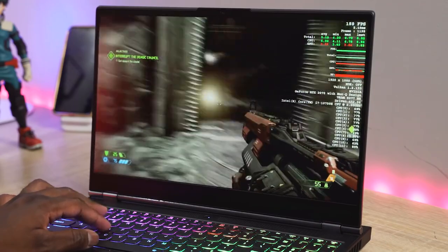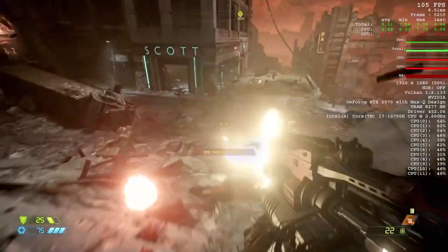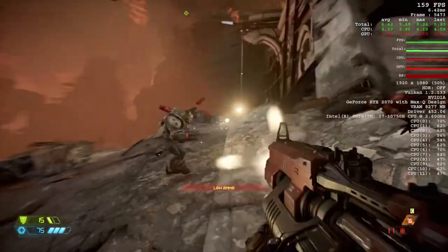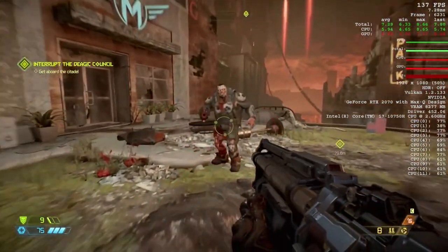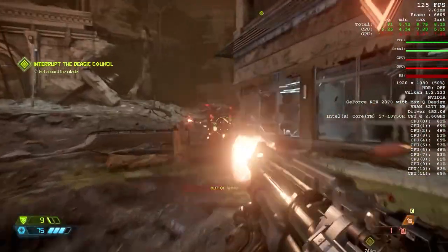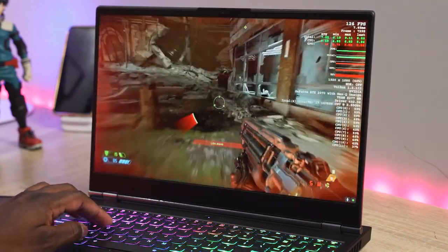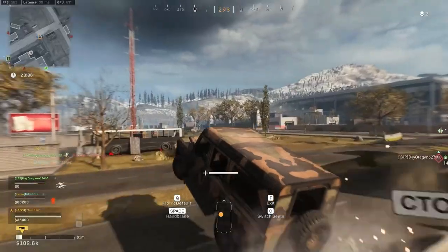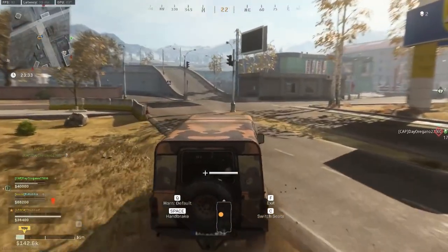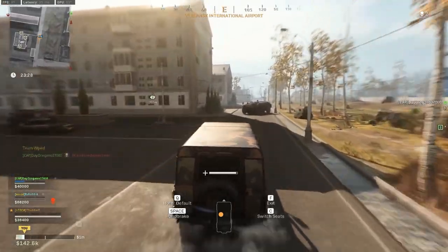Moving over to Doom Eternal at max settings, we're getting roughly between 114 frames all the way down to 70 frames per second, with an average of about 140 frames per second running on this 240Hz display. That shows you how far the 2070 Max-Q will push you in terms of gaming. Then for COD Warzone, we're doing between about 89 to about 100 frames per second, which is really nice. Playing at that faster frame rate really gives you much more in terms of performance.